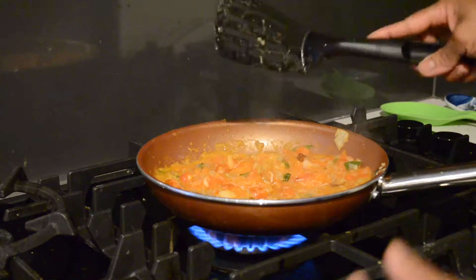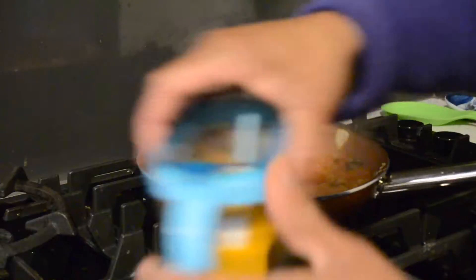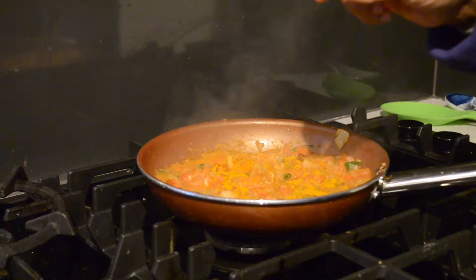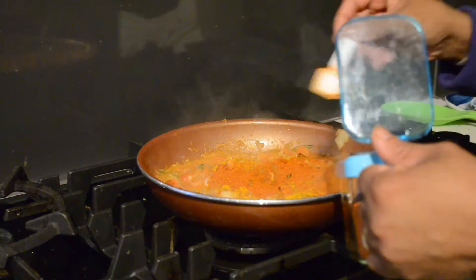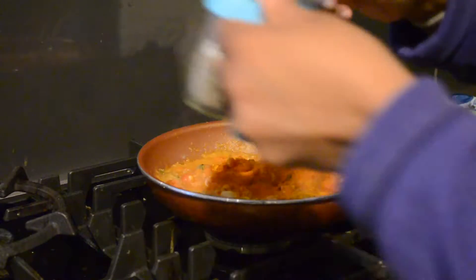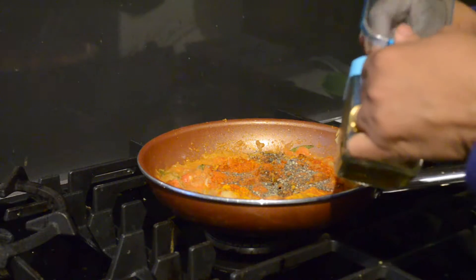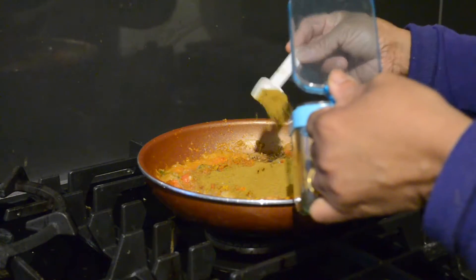Now I am going to turn off the cooker and add my spices. Half a teaspoon of turmeric. One and a half teaspoons of chili powder — it's up to you, we like to eat hot and spicy. One teaspoon of pepper. And I am going to add three teaspoons of curry powder. This is normal raw curry powder, Sri Lankan style.